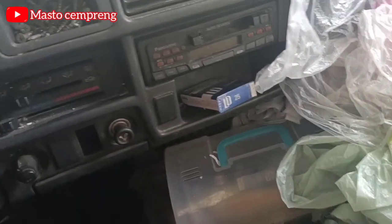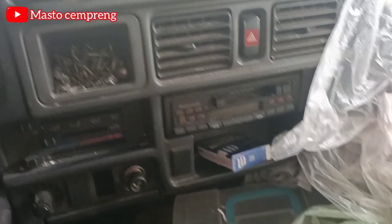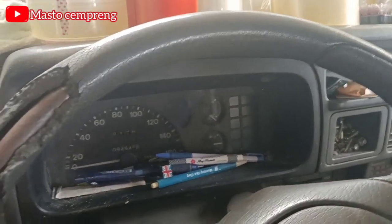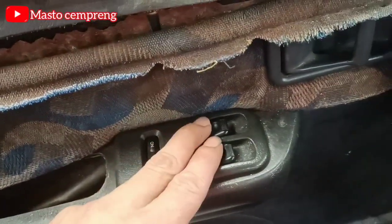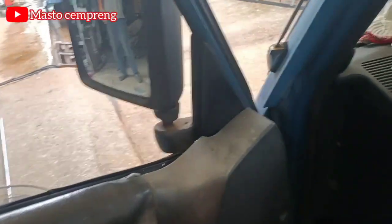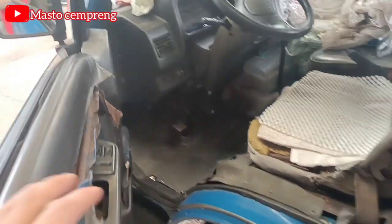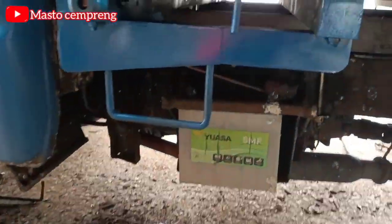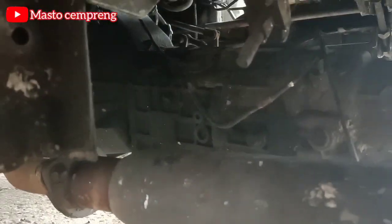Kalau untuk AC, udah ada AC-nya bosku. Untuk posisi dashboard depannya dia nampak seperti ini ya. Udah power window bosku, biarpun mobil lama ya — cuman kondisinya aja dia kropos-kropos gitu bosku. Jadi dia tadi datang ke bengkel tempat saya bekerja itu, dia ganti bak, ini baknya baru ya. Untuk persneling, rupanya kayak gini bosku — udah per-DIM kondisinya ya.